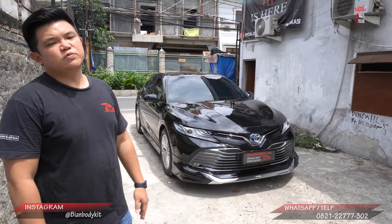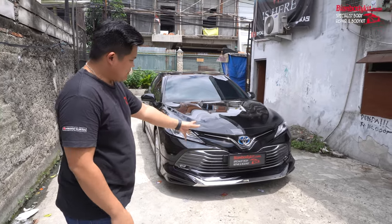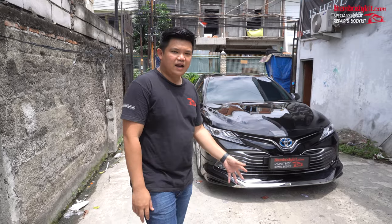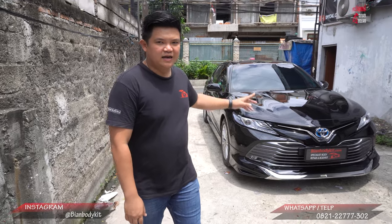Pemasangan body kit ini cukup simple, karena ini hanyalah bagian head-on depan saja. Kita pasangin di bagian depan, setelah itu di bagian samping juga kita lakukan pemasangan, dan di bagian belakang, serta di bagian ducktail.